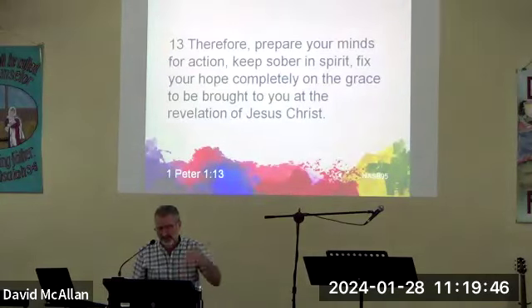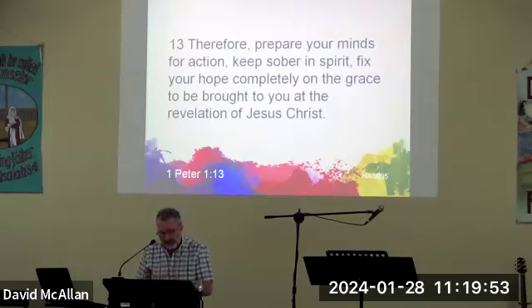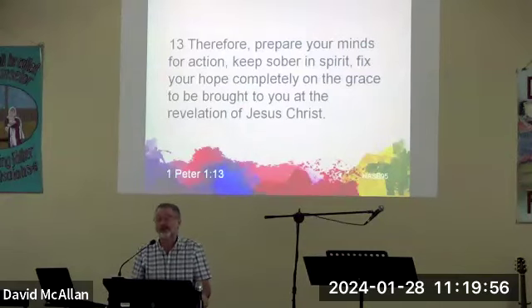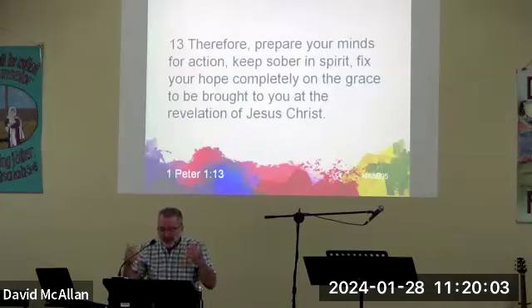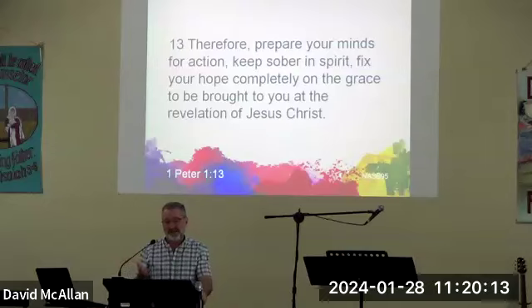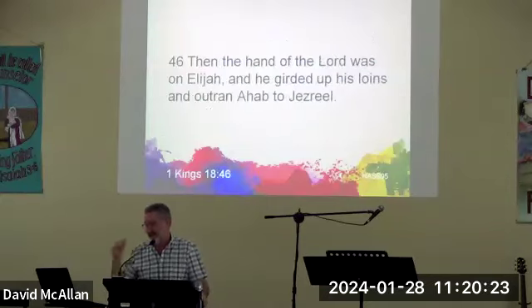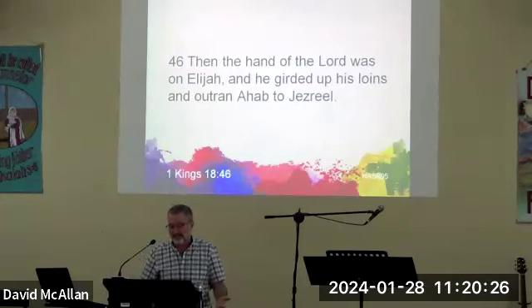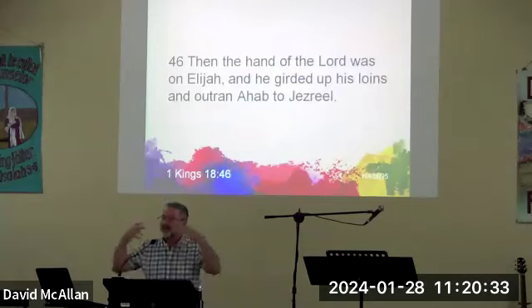Peter writes: 'Therefore prepare your minds for action, keep sober in spirit, fix your hope completely on the grace to be brought to you at the revelation of Jesus Christ.' Literally what he's saying is 'gird up the loins of your mind for action' — an unusual statement. In that day, if a person needed to run somewhere they had to tuck their long clothing up into their undergarment to free up the legs to run fast. We have an example in the days of Elijah — the hand of the Lord was on Elijah, he girded up his loins and outran Ahab to Jezreel.